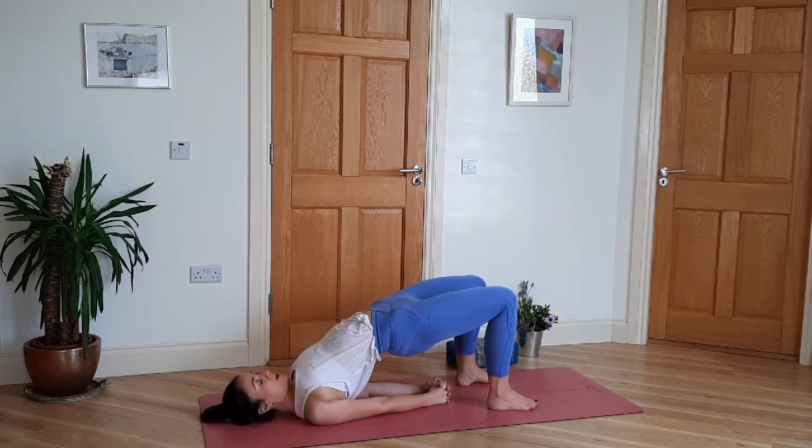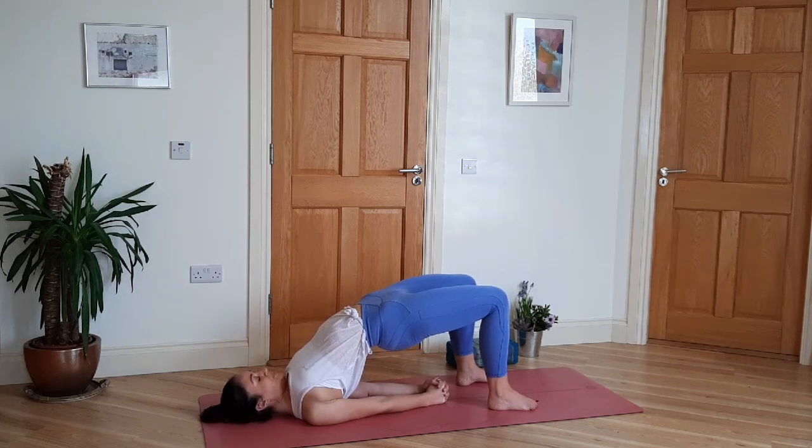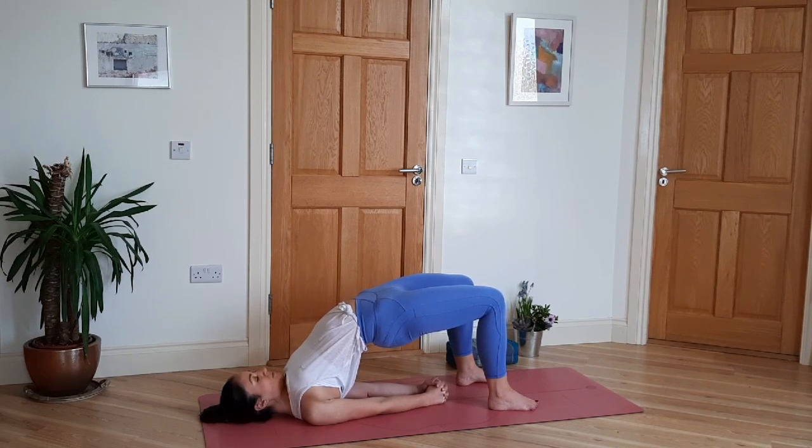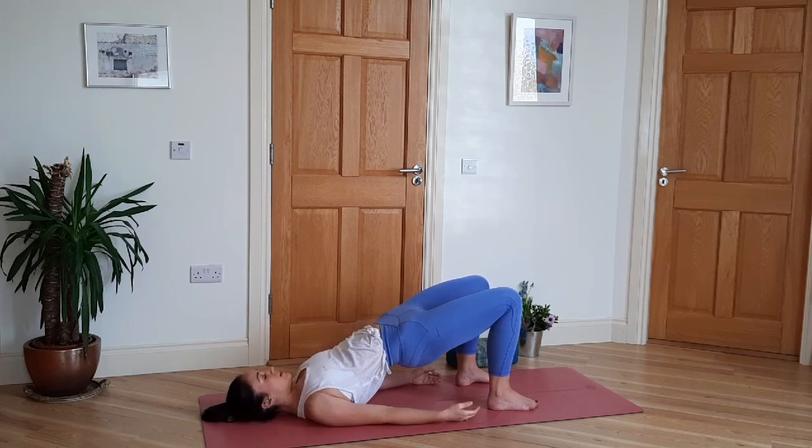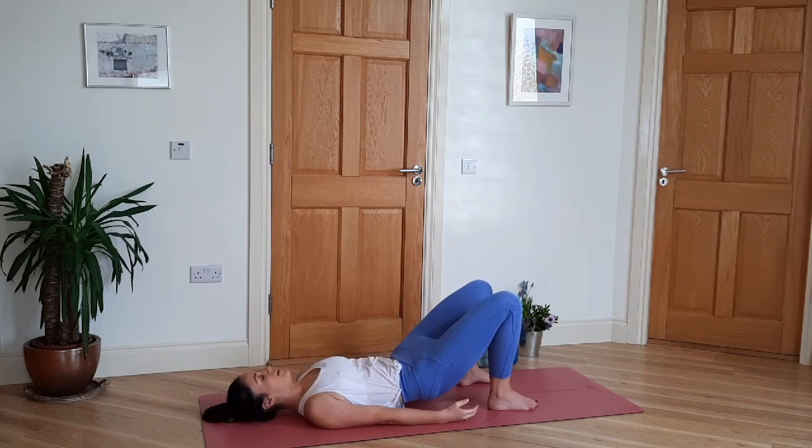Two or three more breaths wherever you are. Slowly release the hands and roll the spine back down.